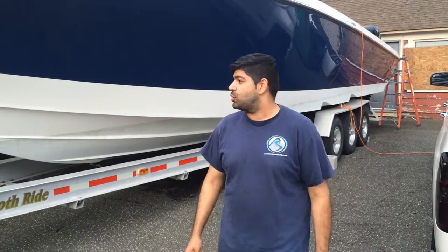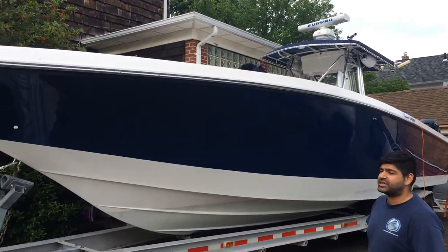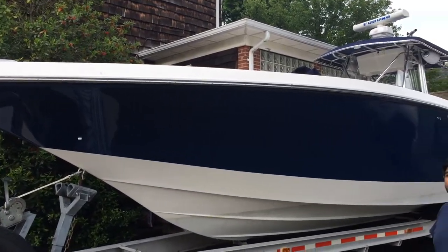Hey guys, I'm Vic from Avenue Sound, Long Island, New York. We've got a fountain right here that we went ahead and installed a jail audio system to complement the existing jail audio that the boat had.